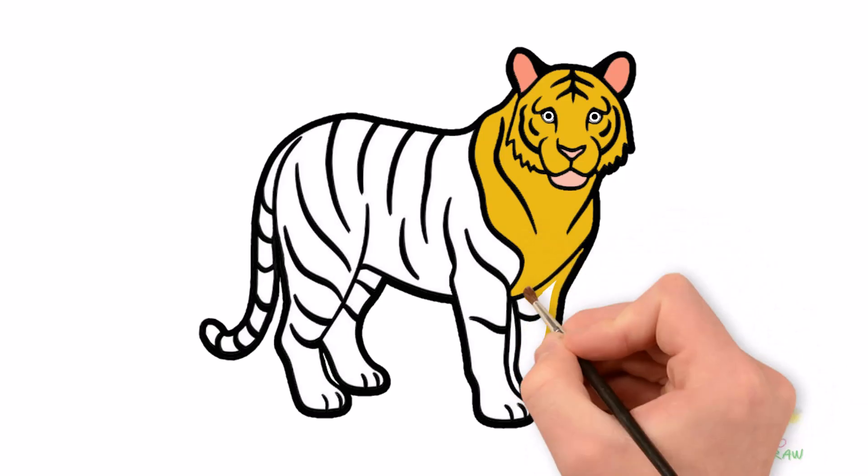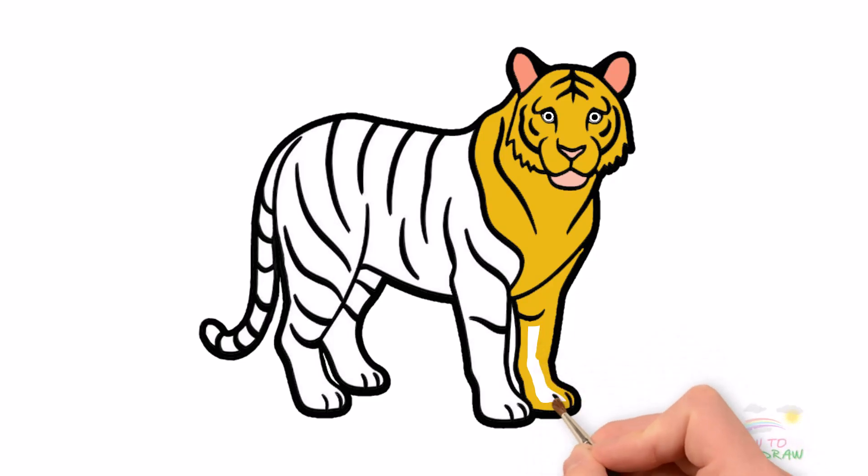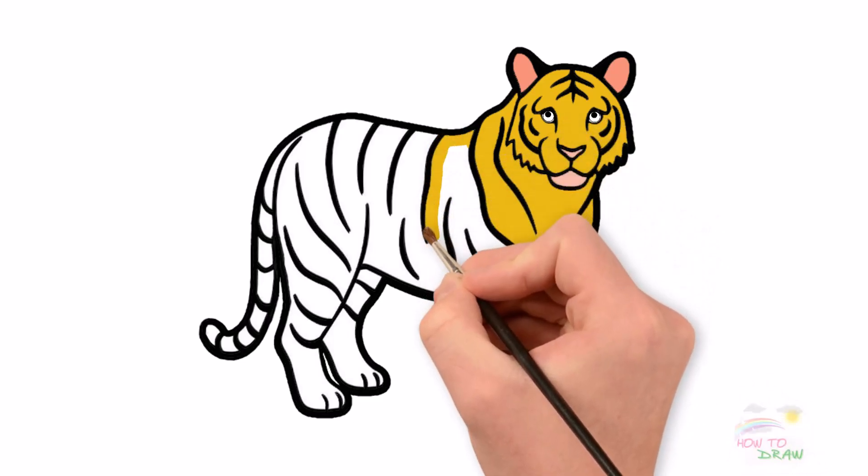The tiger's legs are strong and sturdy, perfectly designed for hunting and moving quickly. Each foot has large, curved, and sharp claws.